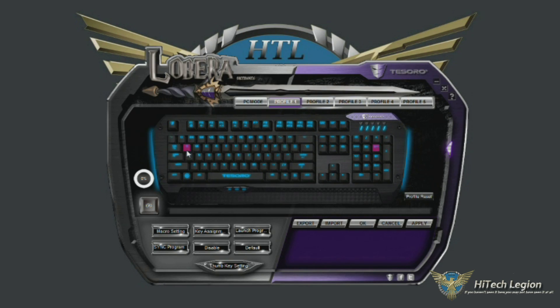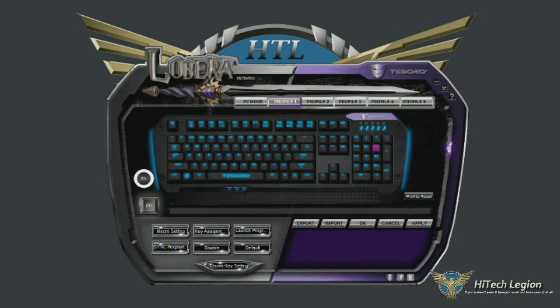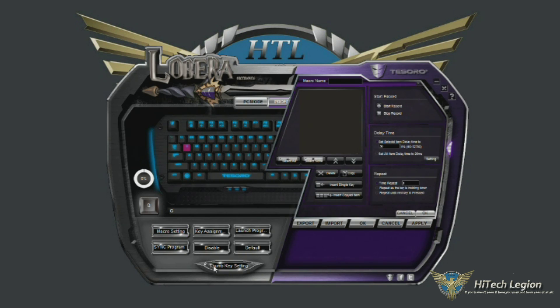You can set any of these keys to run a macro as well, just like your thumb keys. You can set these to run a macro, and you would do it the same way as the thumb keys. Say you want to do a macro in any of your other keys — you certainly have that option. Any of these keys can be used, and you would select it and go into macro settings, just like you did for your thumb key settings, and you get the same macro recorder.